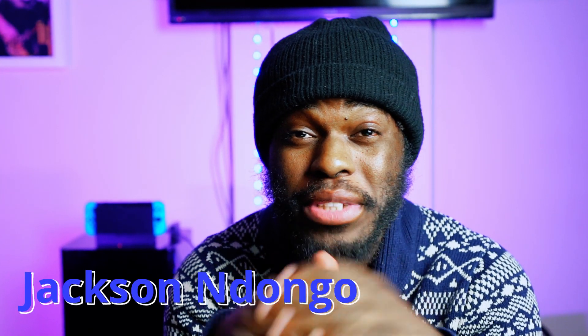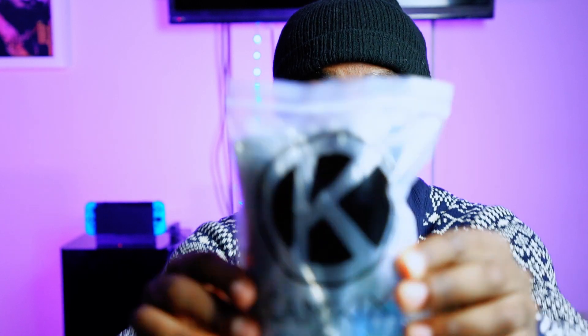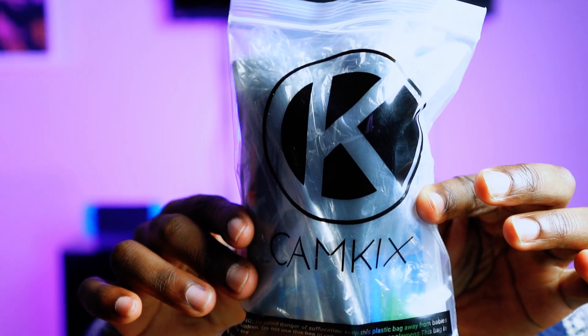What's good everybody, welcome to Photo New Productions. I'm your host Jackson. Today I have a product review — it's a camera cleaning kit from Amazon, and the company name is Cam Kicks. I'm just going to be showing you what's inside and what to expect. Let's get into it.